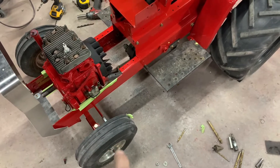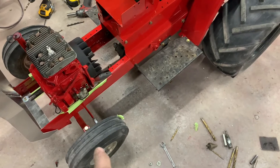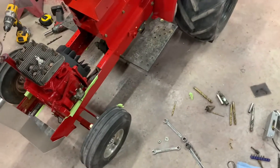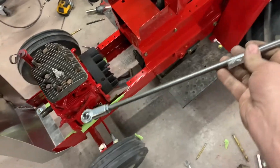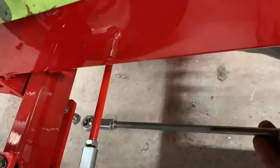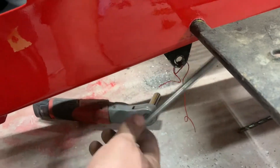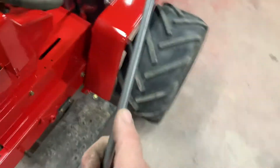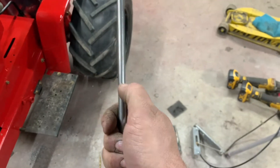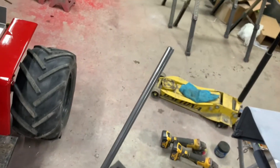I got some new lug bolts for the front because one broke off — it stripped out and I had to drill it out. For the tie rod that comes off the steering column to this front axle, it basically bolts onto the bottom right there and comes back here. You cut it to length, thread the rod, and that gives you your adjustment.